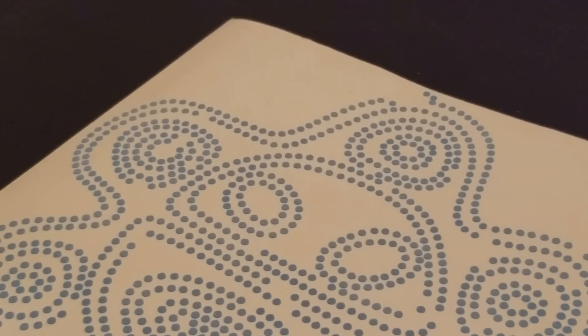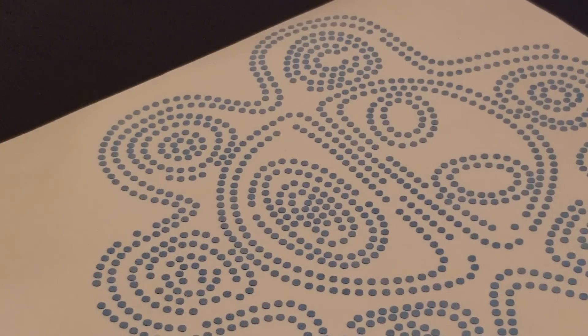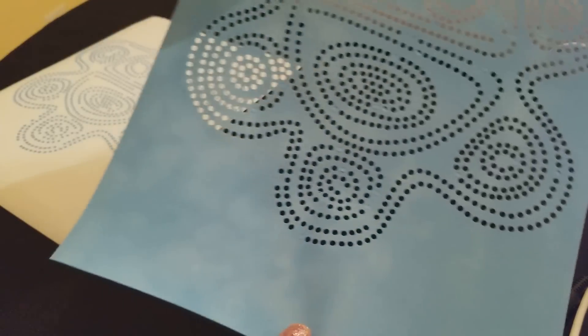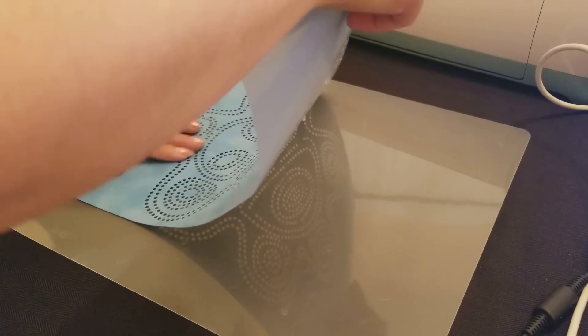Look at how nice that looks. So this is all the dots that are left behind, and here is my magic flock. Look at how beautiful that looks — it's perfect. Some dots still need to be poked out, but they did cut. I'm going to take this little mat here and try to press some of these dots out of the way.